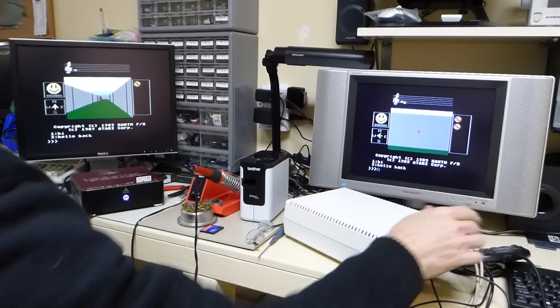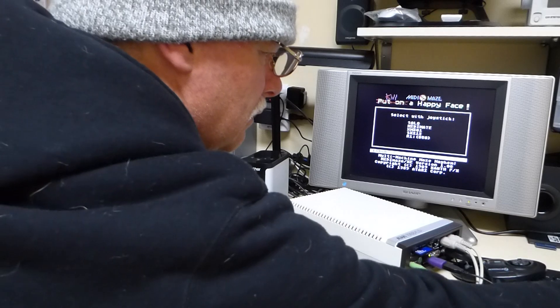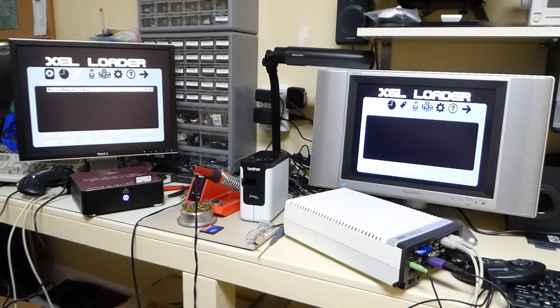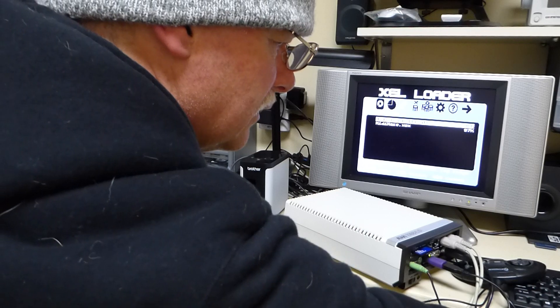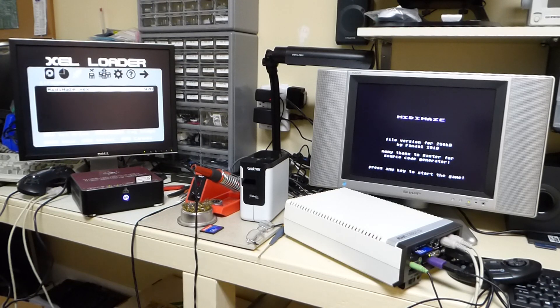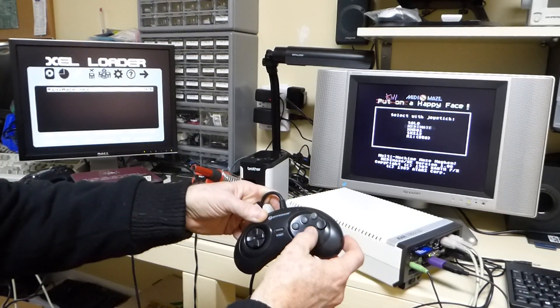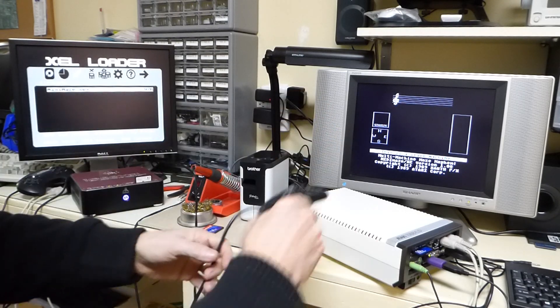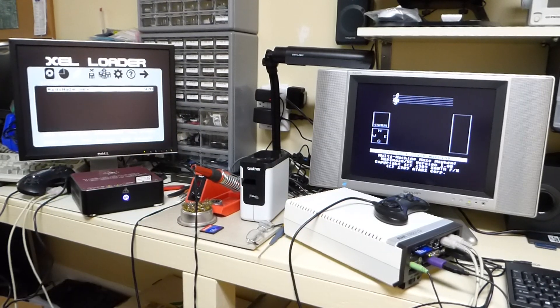It actually works pretty good. The way you set this thing up — let's pop into it right now. I've got MIDI Maze on both of these. Let me go ahead and start it on this one and boot it up. Then we're going to go ahead and go with the MIDI Maze selection. So that makes this one a slave machine now.